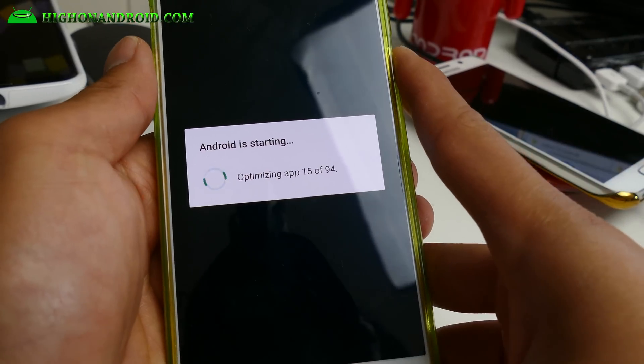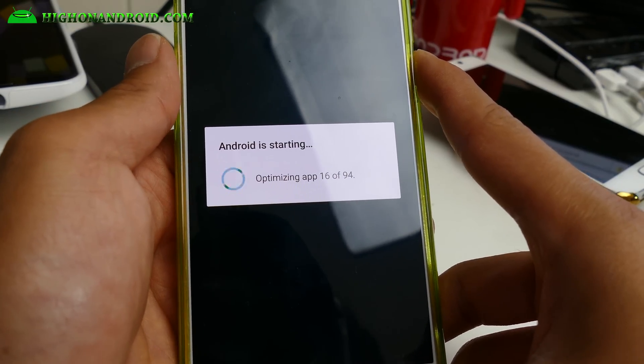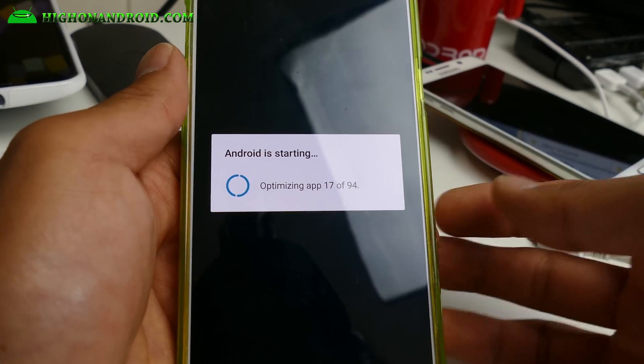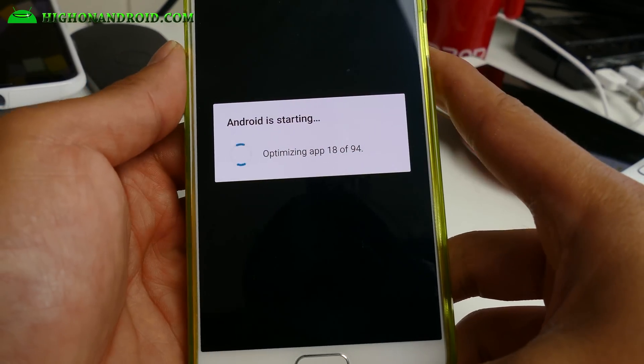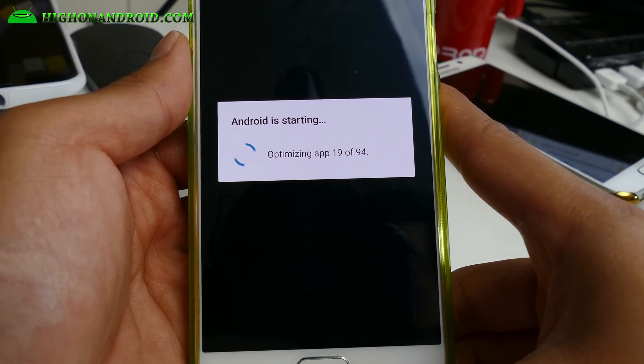This is a great way to unroot your phone using the standard Android method. I actually don't like the standard method because you have to unlock the bootloader which erases everything. Samsung devices have unlocked bootloaders, unless you have AT&T or Verizon — they've locked down the bootloaders. That's pretty much it. This will optimize the apps and you should have a fully stock ROM.